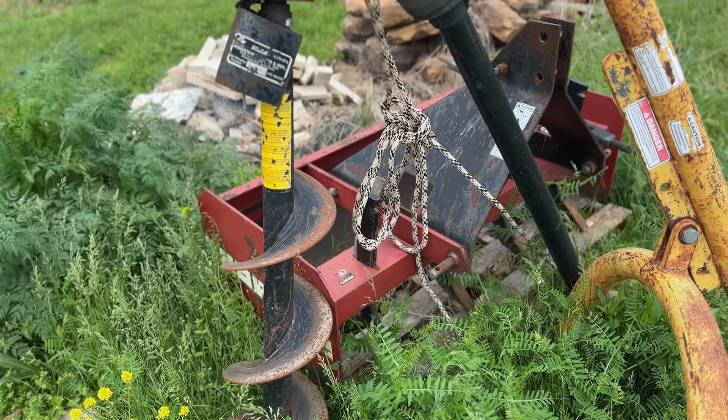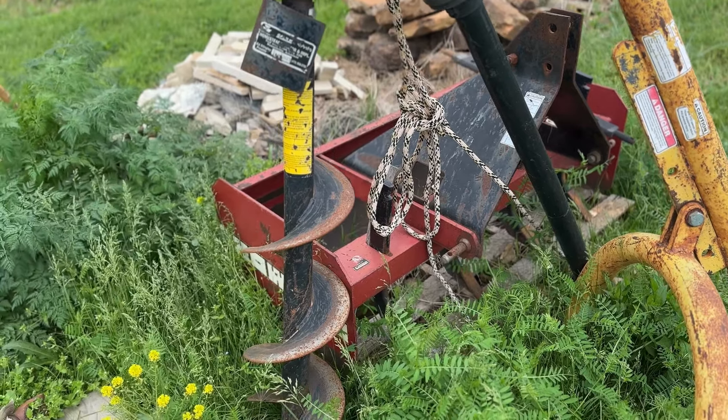Next we have a box blade. We use this occasionally to grade our gravel driveway, which is pretty long. There are some tines in there that will break up rocks or clumps of dirt, but you can have this box blade and use it for many purposes.